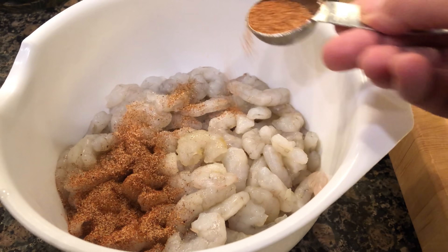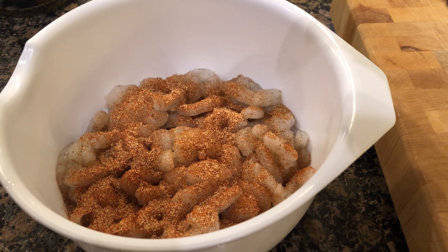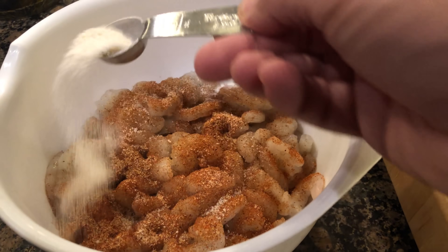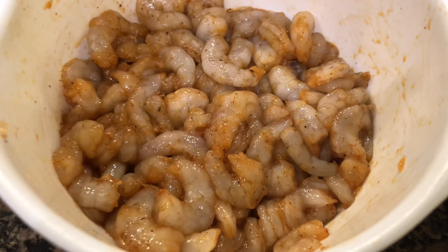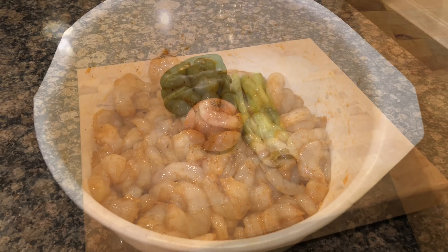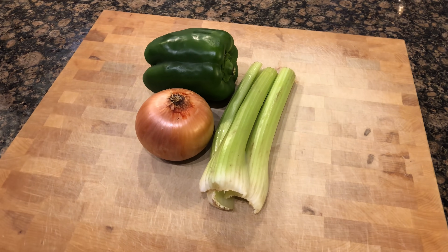Next you will add one tablespoon of Cajun or Creole seasoning, whichever your preference, and lastly a teaspoon of garlic salt. Get your hands up in there and mix it up. We're going to cover this up and move it to the fridge.